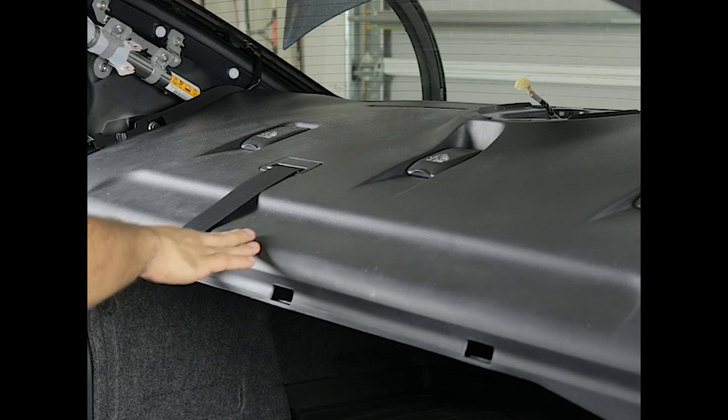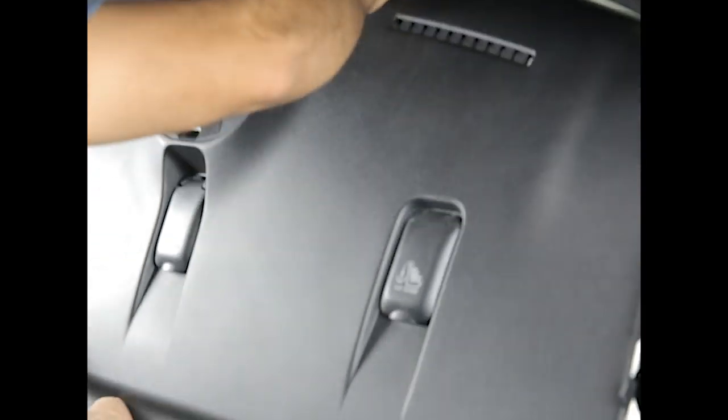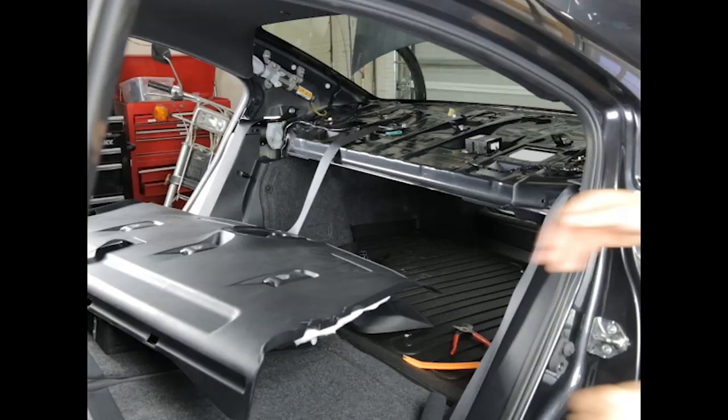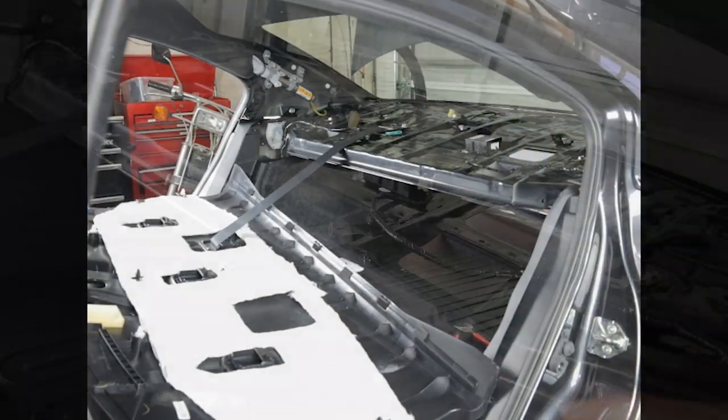If you need to remove it completely you'll have to also remove the seat belt, which I highly advise against, but it's very easy if you really want to. For my purposes I simply folded down the back seats and moved the front seats all the way up, and there was plenty of room.